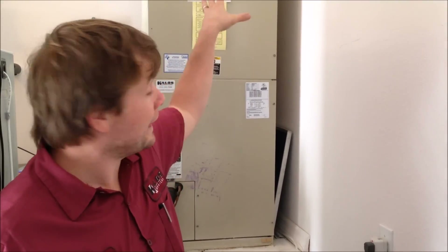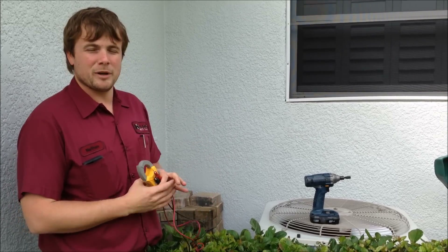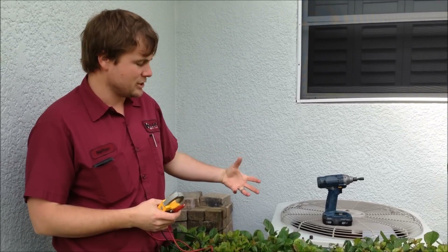The outgoing air up there was 49 degrees. Inside it's 70, so it's a 21-degree split — totally within normal range. Everything so far looks like it's working good. Now that we've run-tested everything, with it off, I'm going to go ahead and do a test on the capacitor, make sure all my fittings, connections, and electrical connections are tight, and everything looks pretty decent.